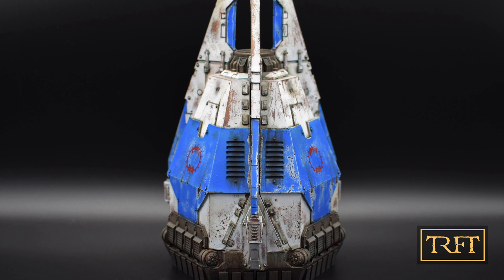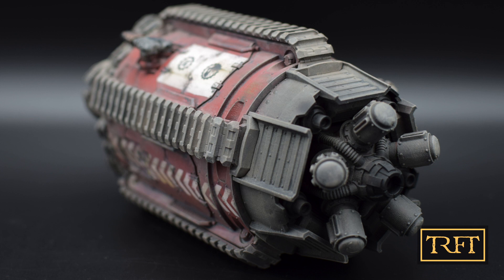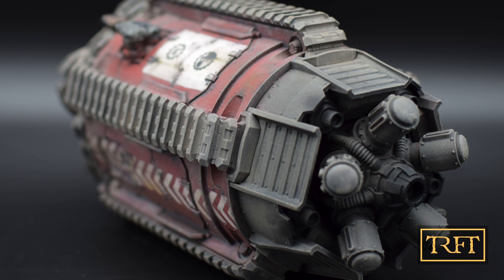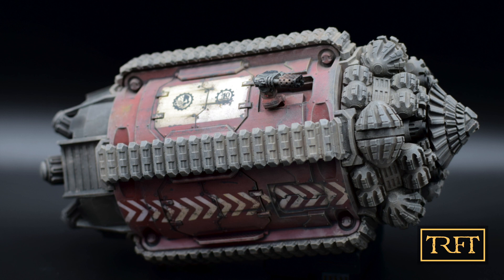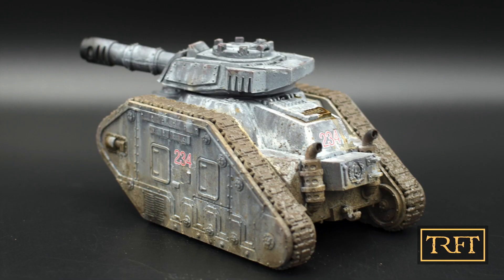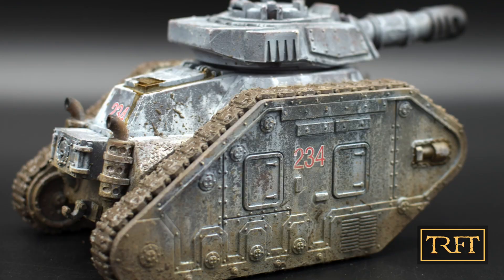My purpose with this second video is twofold. First, I would like to raise awareness about the Forgeworld style of painting, to help others appreciate it, understand its main characteristics, and emulate it if they so choose. There was a before and an after for me in terms of my enjoyment of the hobby, from the moment I decided to follow in the footsteps of Studenskas and Bedford as best I could. Secondly, I wanted to see whether the aforementioned conclusions still held true one year after the release of Horus Heresy Book 1, Betrayal. Did the style of painting change? Was the use of weathering still a defining characteristic? Were the same sculptors and painters involved?